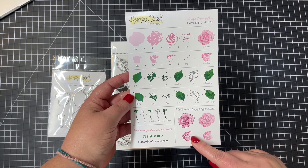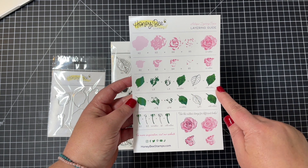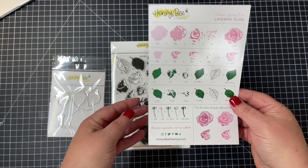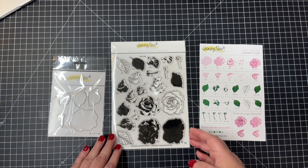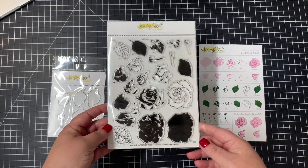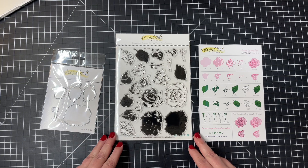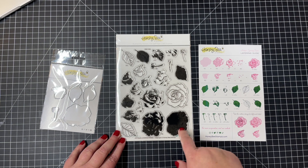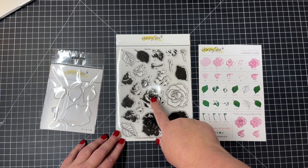Follow the layering guide — there's also some for the leaves, and there's also some lined images in this set. So you can use the layering images by themselves, or you can use the outline design either to add some interest or some darker colors back into that layered rose, or you could use those outline designs to stamp and then use your colored pencils or your Copic markers.